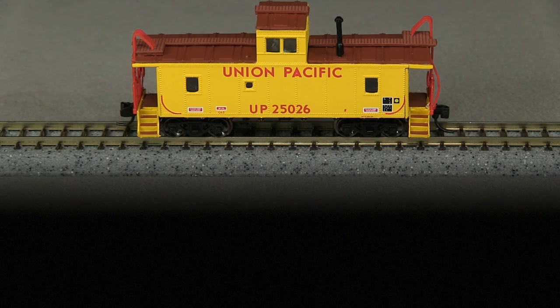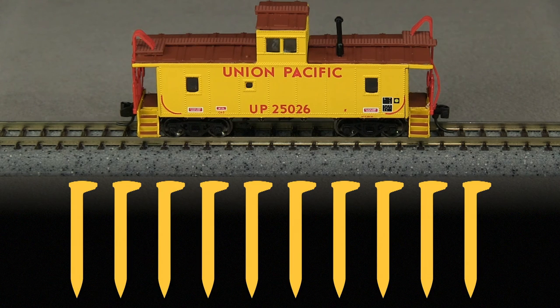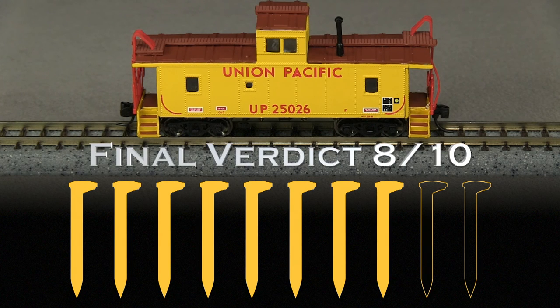Overall, I think this is a really nice model — it's a good rendition of a prototypical UP caboose. I am going to take off one spike for the tilted steps and roof on one end, and also take off a spike for the coupler height. My final verdict is 8 out of 10 spikes.